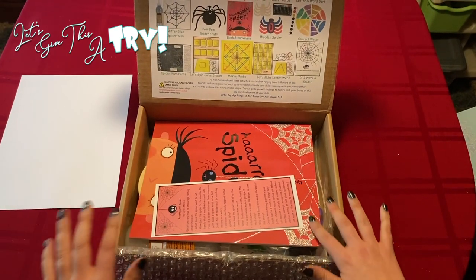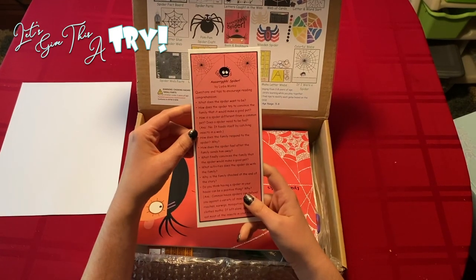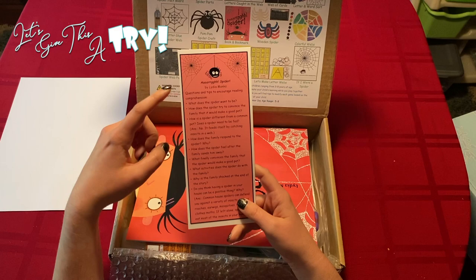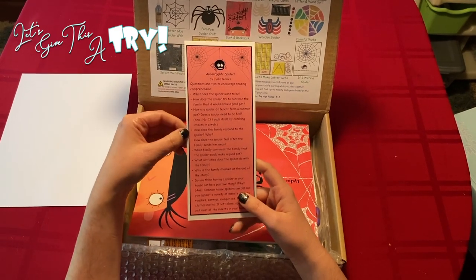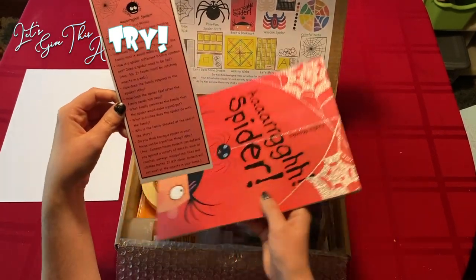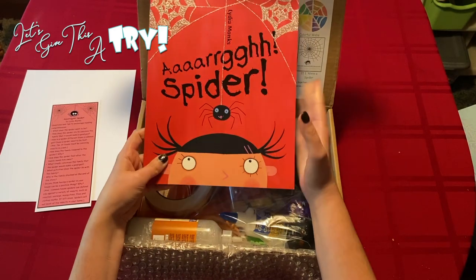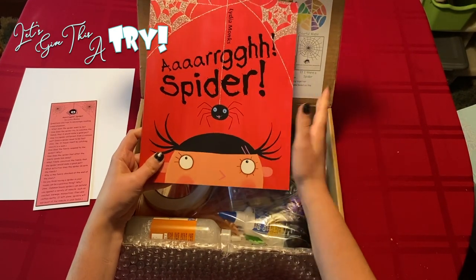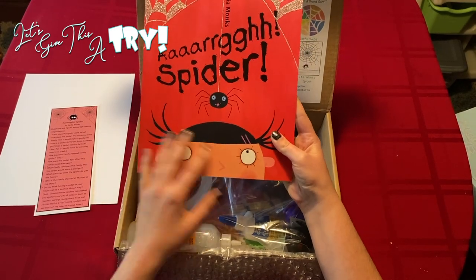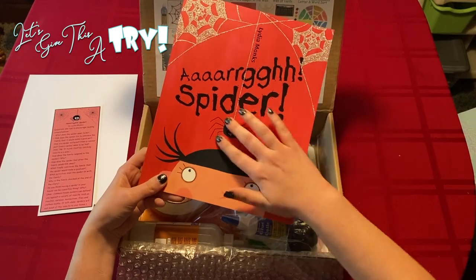The book is sparkly — I'm so excited, I love sparkles! You get a bookmark for 'Arg Spider' by Lydia Monks. It has questions and tips to encourage reading comprehension, which is a very cute addition to spark some conversation. And then you get the book. This is October, so it is kind of Halloween themed with spiders and spooky, but also a book that you can use all year long. I love that this is actually 3D glitter on here.